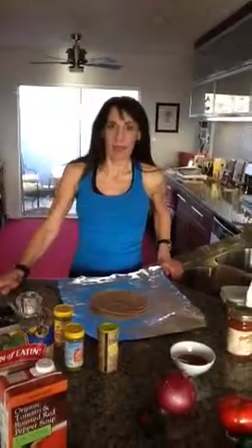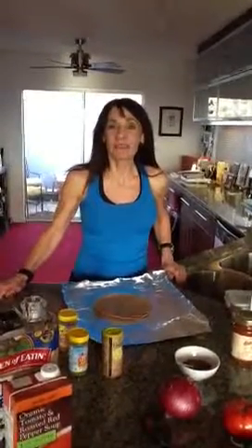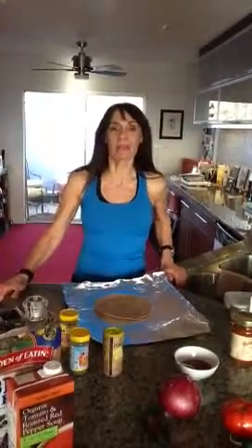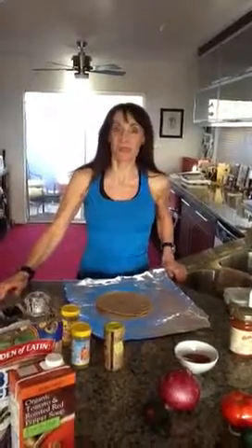Hello, my name is Elaine Gordon and I'm a recent graduate from the Institute of Integrative Nutrition out of New York City. I'm board certified as a health and nutritional coach and consultant. What I'm here to do today is show you how to make the most amazing gourmet vegan rice and bean burrito.